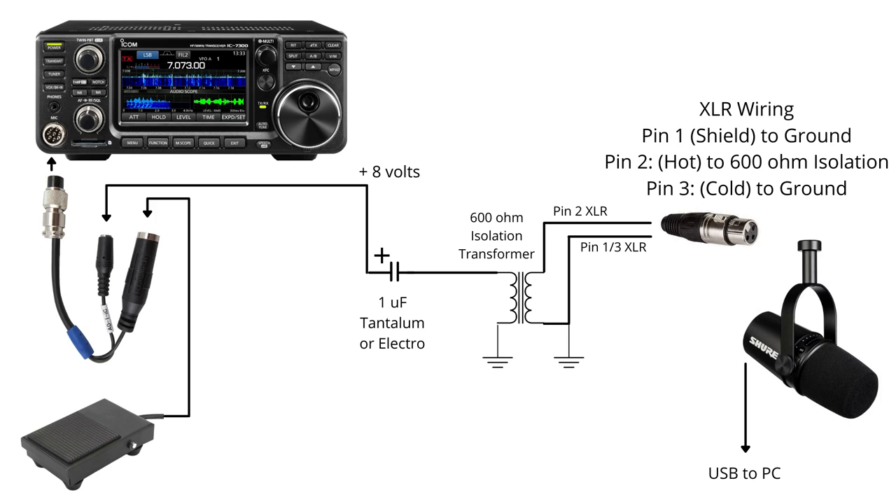We need to make sure we don't pass those 8 volts through, so I use a 1 microfarad tantalum or electrolytic capacitor. You can use a polarized capacitor — just make sure the positive lead is on the side where the voltage is, so wire the positive side of the capacitor to the side that connects to the radio. Then I use a 600 ohm isolation transformer connected to the top half, with the bottom half of the transformer connected to ground. The other half of the transformer then connects to the XLR plug, which goes off to the Shure microphone.